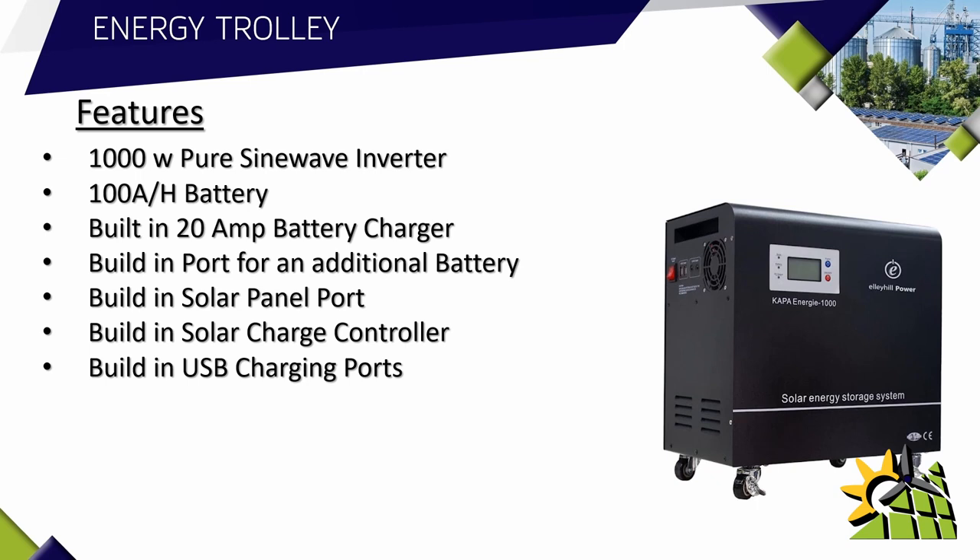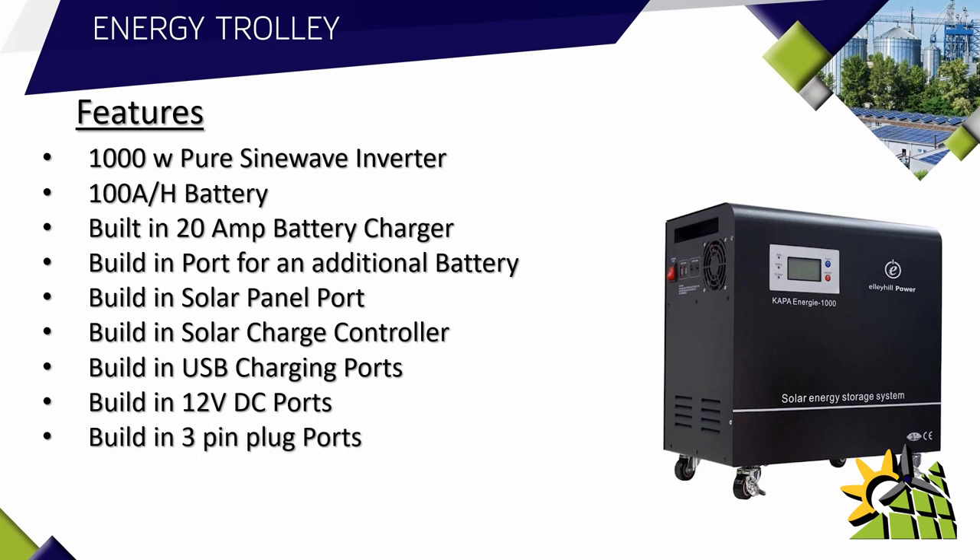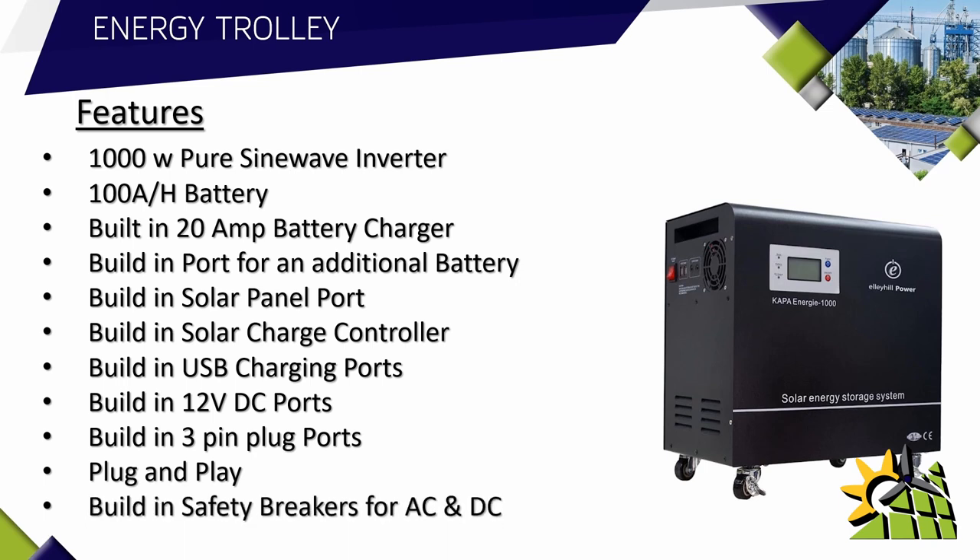It also has built-in USB charging ports so you can charge your phone while the power is out. It has built-in 12 volt DC ports in case there are 12 volt lights you want to run — for instance, for a camping application. It has a built-in three-pin plug port so you can plug in whatever you want to run. This unit is truly plug-and-play, with all built-in safety breakers for AC and DC.